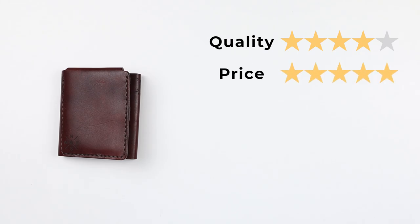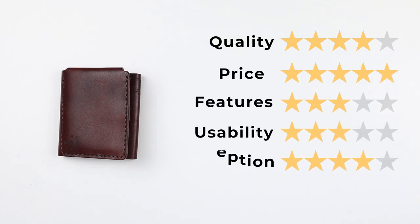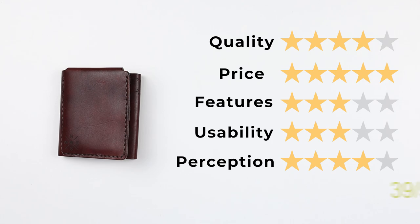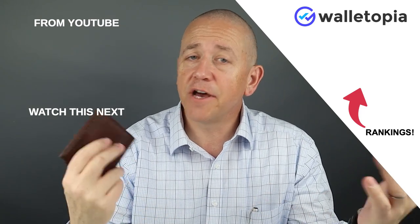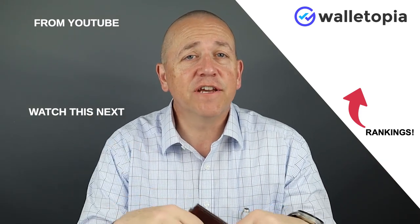Now let's get into the final score. Quality: 4, price: 5, features: 3, usability: 3, and perception: 4 — that gives us a great score of 39 out of 50. Love it. Love getting wallets from different parts of the world that you're just not familiar with. Check out these other videos, see if they interest you. We'll see you in the next review. Bye.